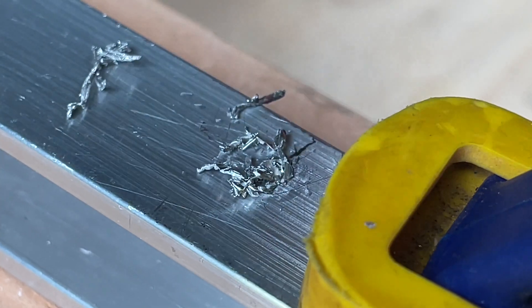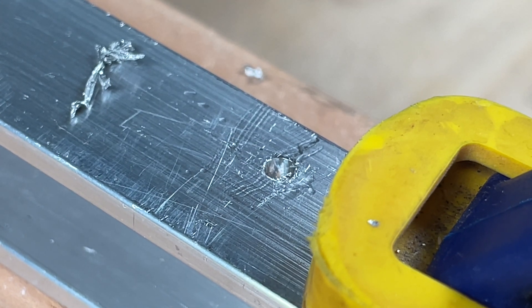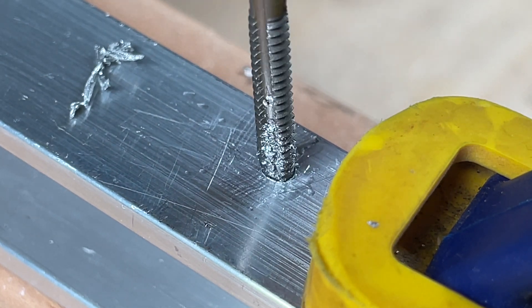I already drilled the holes for the standoffs — a pilot hole, and a final size for the tap. These standoffs need 6-32 threads. M3 is another common thread size.